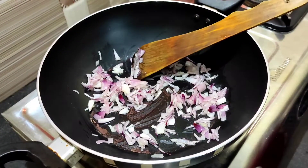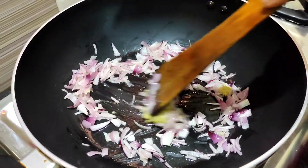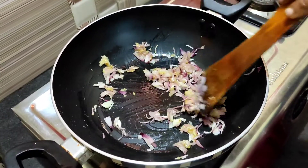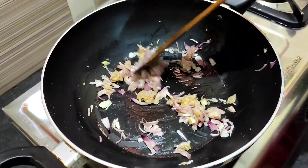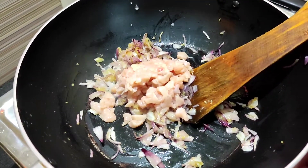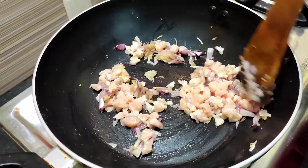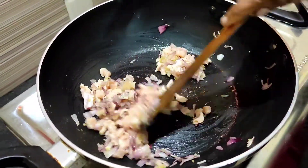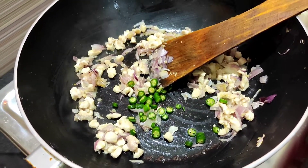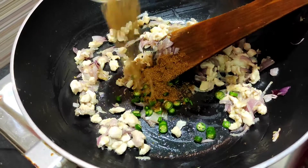Lightly fry this and make a paste. We have to set a small piece of paste. Now we will add ginger and onion into the pan.